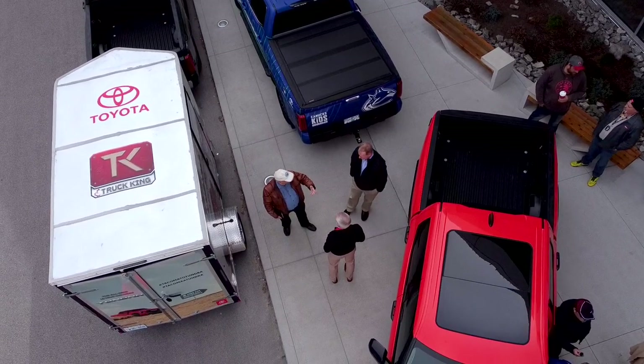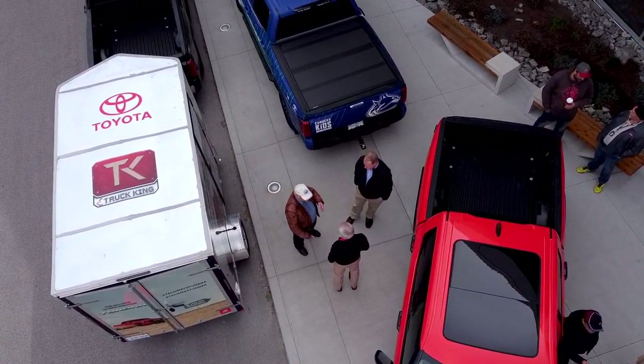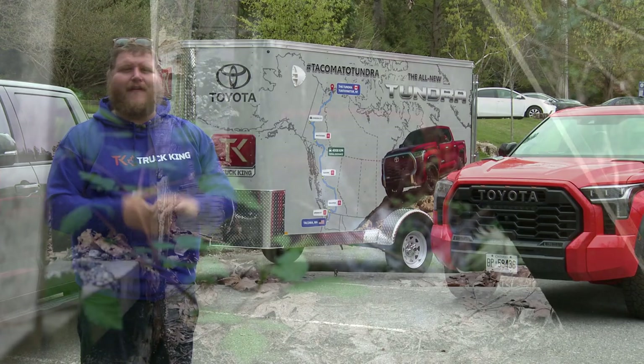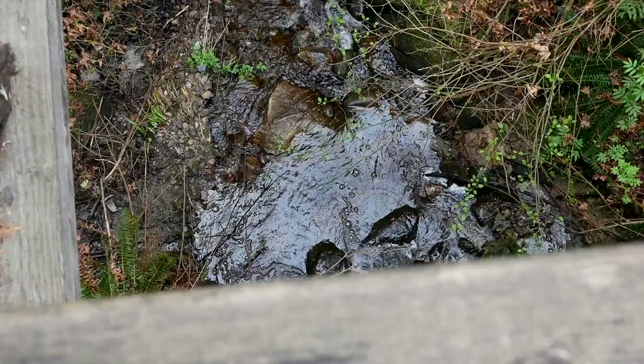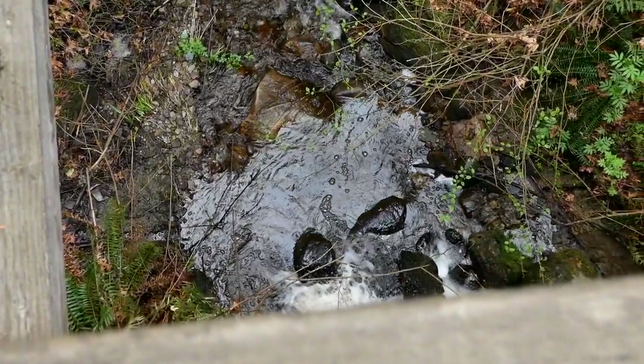When we left there, we were on our way to Squamish, but we had to stop here in lovely Stanley Park. If you've ever been to Vancouver, you know about Stanley Park — it's absolutely beautiful here. And what better backdrop to shoot these two sharp looking trucks.